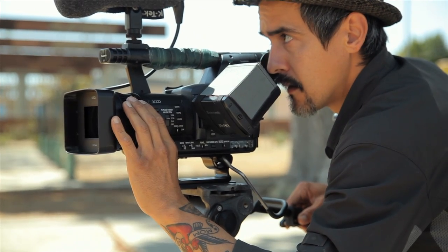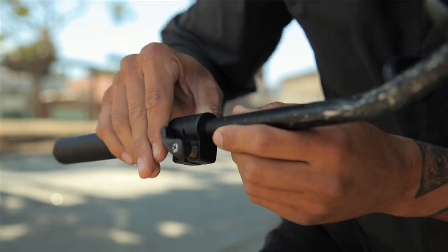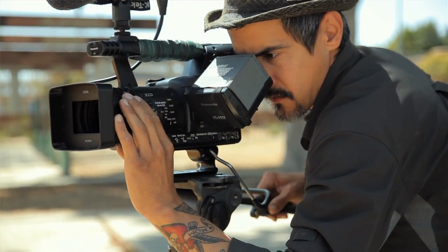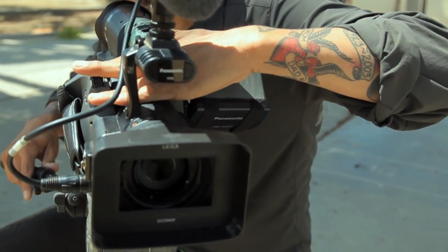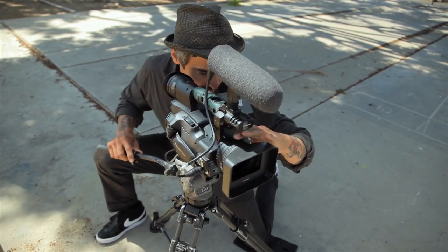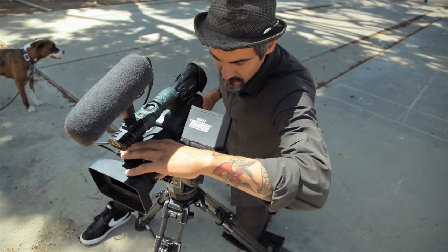Nine times out of ten when I'm using my tripod, I'm zooming. I like to keep it really basic: my right hand controls the handle and my left hand zooms on the zoom wheel. Some people like to get their hand underneath the handle and use the zoom rockers, but I find that's too ergonomically wrong and you can get tangled up. What works best for me is left hand on the zoom ring, right hand controlling the camera, making sure I'm getting really smooth pans.